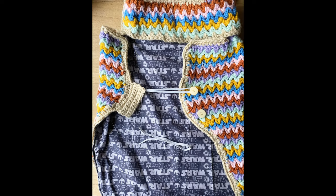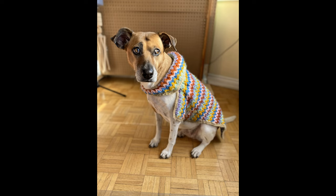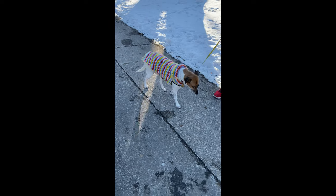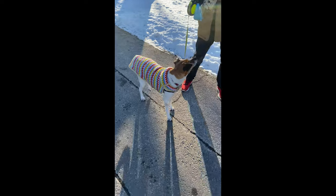When I finally completed the sweater, Coles looked so adorable in it that I couldn't help but feel a surge of emotion and a sense of accomplishment. It was tangible proof of something I made and I felt proud of myself for making something beautiful and functional for my furry friend. She loved her new sweater and wore it proudly on our daily walks. As a result of this success, I got inspired to make myself a matching vest.